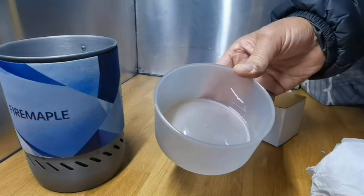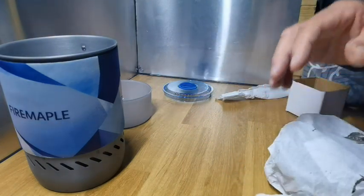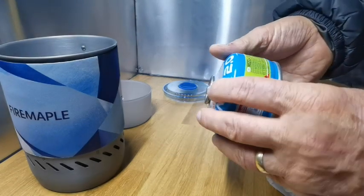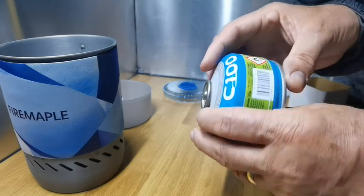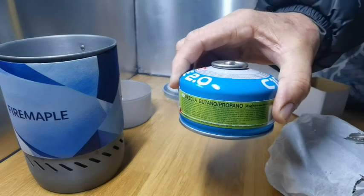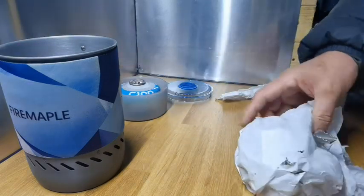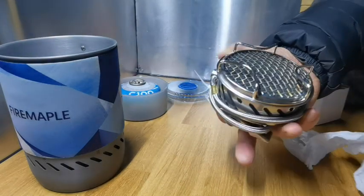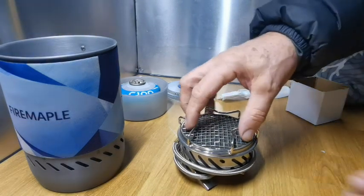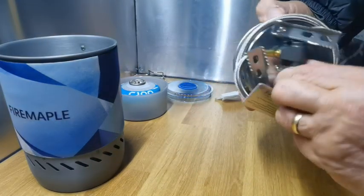So you get an extra bowl with it. It has stated that you can use a 270 gram gas canister with this, which fits inside the bowl I would have thought. Let's have a look at the lid itself — slightly different from the other one. And that I presume is the pot stand.